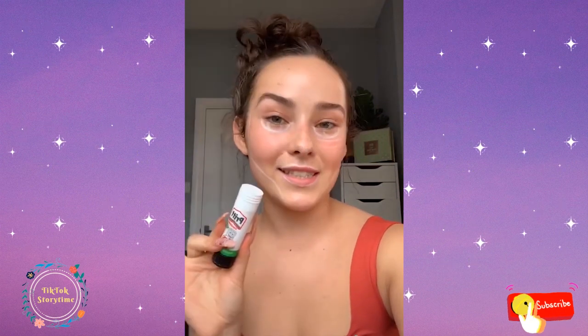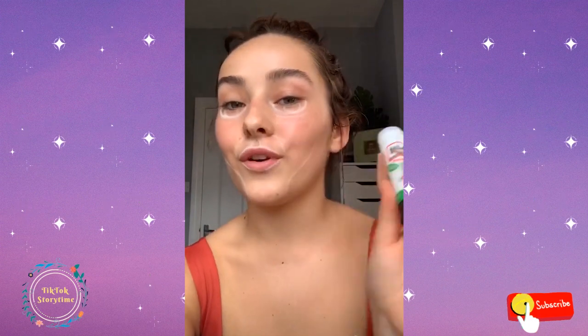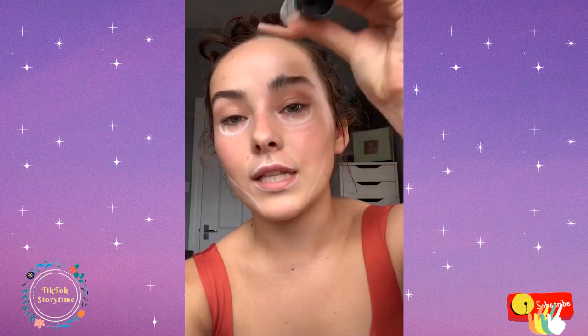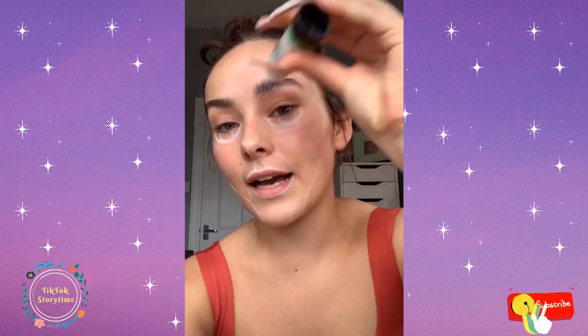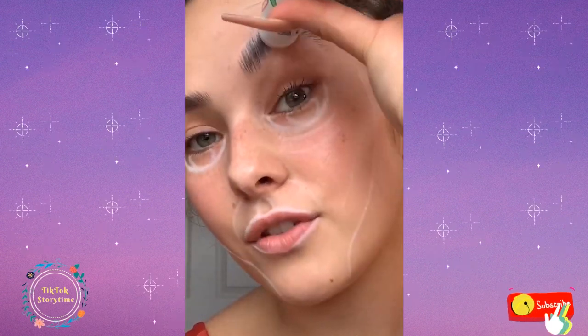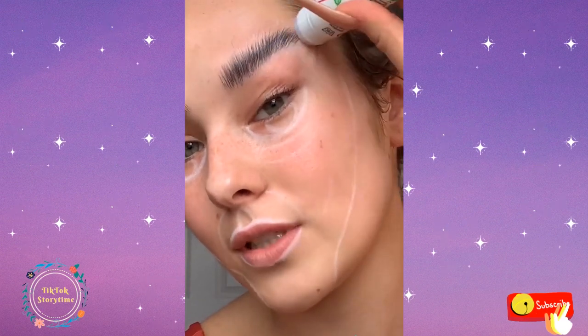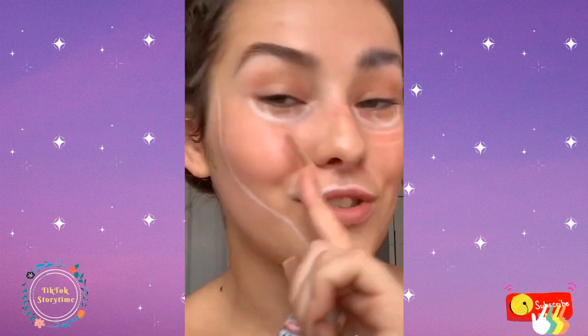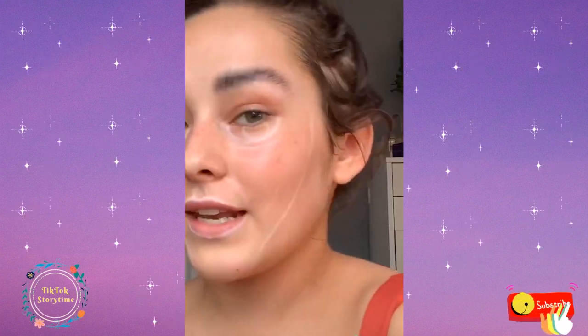I'm going to show you how I like to erase my eyebrows when I do a makeup look using a Pritt stick. I first brush my hair upwards, then using the original Pritt stick, I start brushing it up through my eyebrows, keeping them as flat as possible. I carry on doing this throughout the whole eyebrow until they're all standing up by themselves and separated. I'll then let those eyebrows dry and go in with a second layer, waiting for that one to dry too.